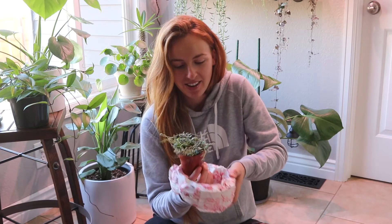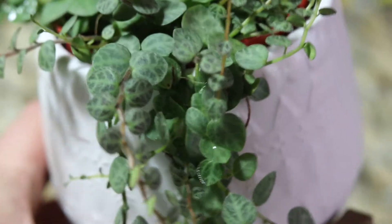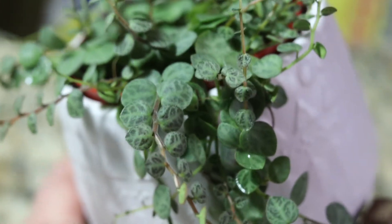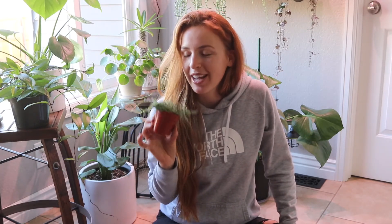Funny thing about this plant is I called multiple states thinking I was going to go to a specific state and get it, that's how much I wanted it. Look how cute they are! They're called peperomia prostrata, or the common name is string of turtles. They're literally just like strings that dangle over the pot and the little markings on them kind of look like turtle shells. It's a real neat plant. Every time I see somebody have it on Instagram or Pinterest, I'm like, holy cow, I need it. This was my number one wish list plant and this girl made it happen. So thank you so very much — I'm very excited about that.